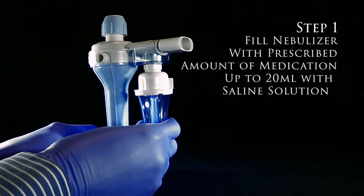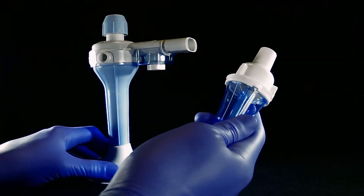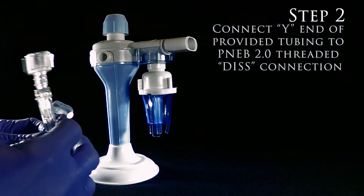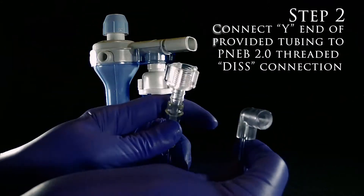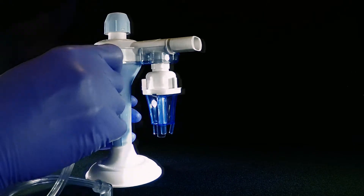To set up the Percussive NEB 2.0, first you want to fill the nebulizer with up to 20 mLs. Second, you want to hook the Y end of the tubing with the DISS female to the DISS male connection on the device.